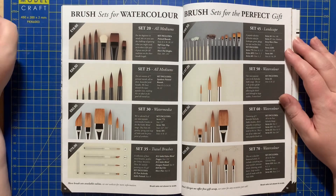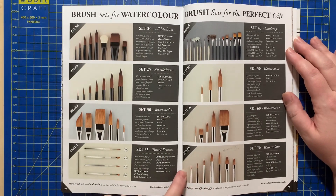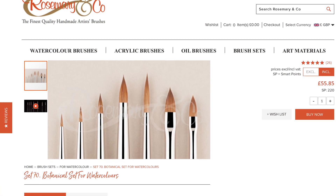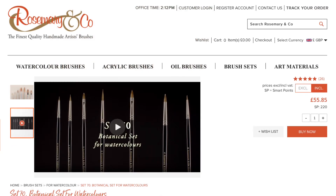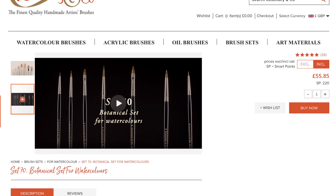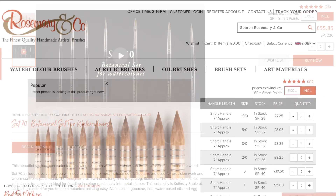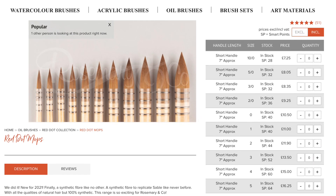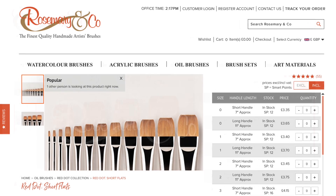One of the sets I chose was the watercolour botanical set, which is seven brushes. I chose it primarily because I prefer small details and botanical paintings to landscapes. I then added a mop and a red dot short flat to fill in the gaps for the landscapes.